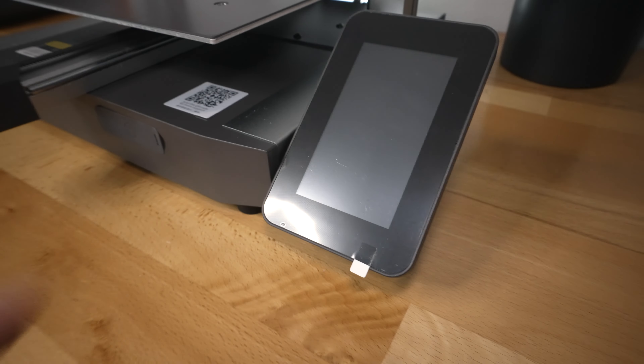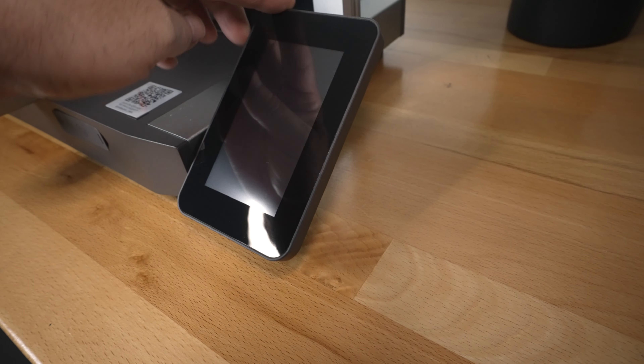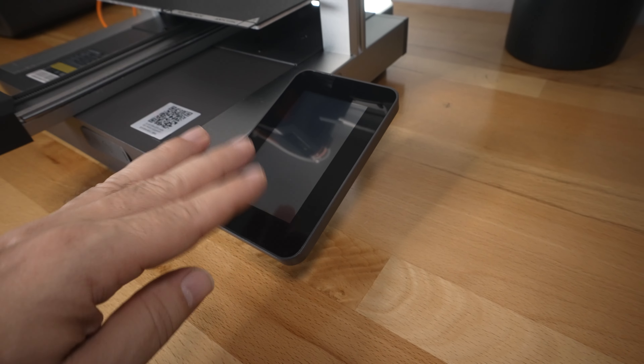On this side we have our touch screen. It's a decent size but has pretty large bezels. Let's go ahead and peel this protector. It should do the job just fine. What's cool about the screen is it can swivel or move up and down to get the right angle that you want — it goes almost straight up or leans all the way down. Very nice.